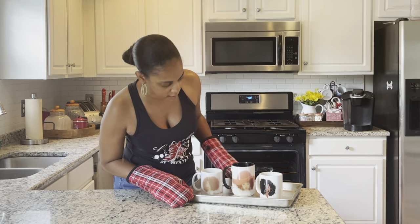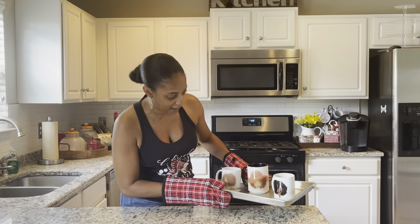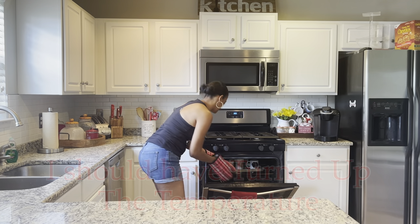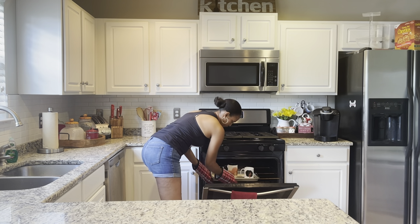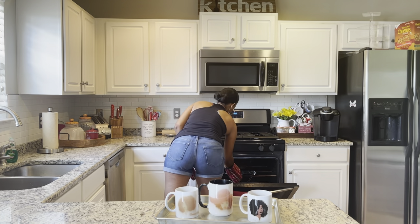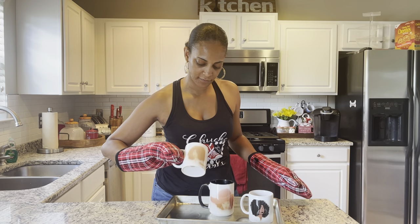They did say you get a faded look, so I'm gonna let it sit in just a little while longer just to see. That is like sizzling — I can hear it sizzling. It looks the exact same — it's hot — so you can see that, that's the first one.